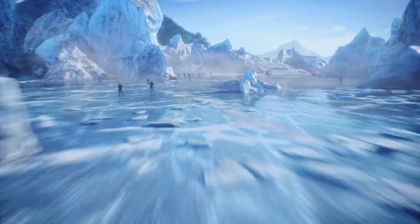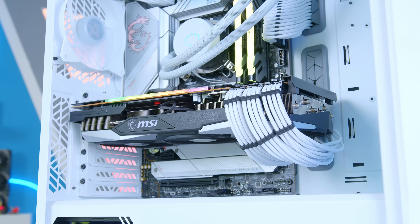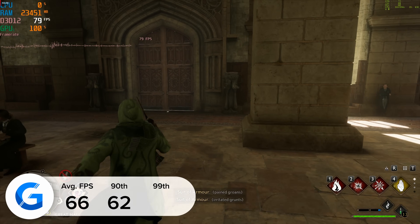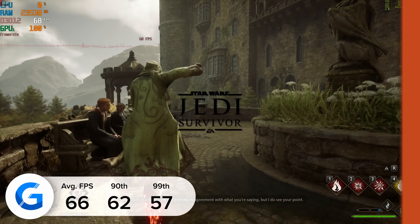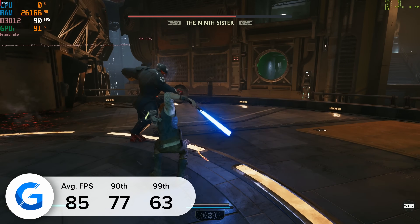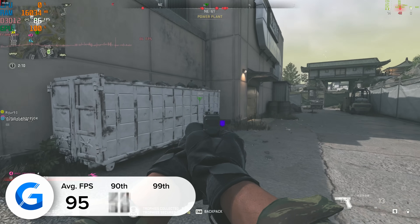With the system looking good, it's time to make sure performance stacks up too. I tested a wide variety of games from Hogwarts Legacy and F1 2022 to Warzone 2 and Fortnite. Starting with Hogwarts Legacy at 4K high settings, the build pulled in a respectable 66 FPS on average. In Star Wars Jedi Survivor at 4K high it delivered 85 FPS on average, and in Warzone 2 at 4K high the build hit 95 FPS on average with stable 90th and 99th percentile results.